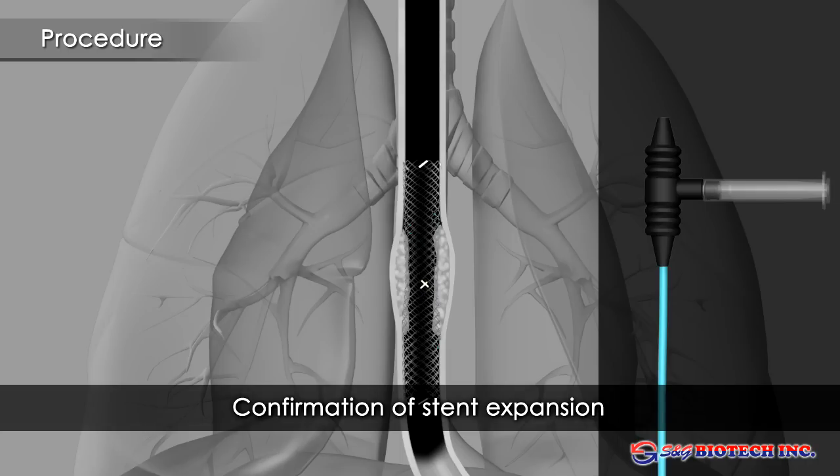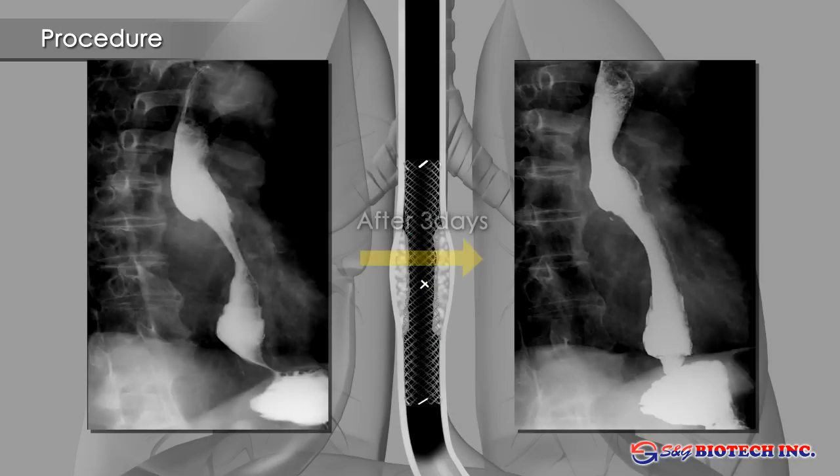Care needs to be taken not to displace the stent by advancing the endoscope through it. Nitinol stents reach their full radial force only after warming to body temperature and will continue to expand for several days. Balloon dilation should be avoided.